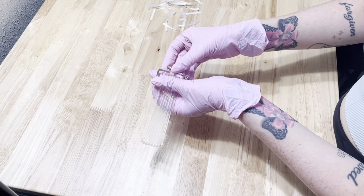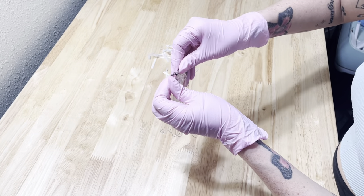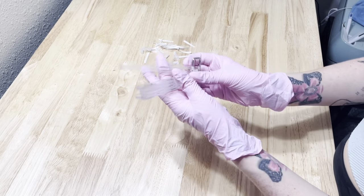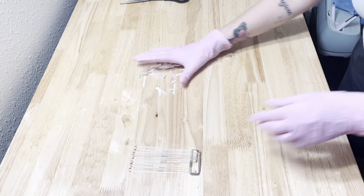Alright, now that we have all of our popsicle sticks onto the keychain, all that you need to do is add your spring mechanism back on to close it up. This will make it so that none of your popsicle sticks slide on or off, and it makes it super easy for your clients to flip right through them.